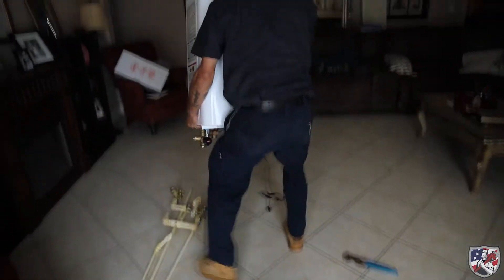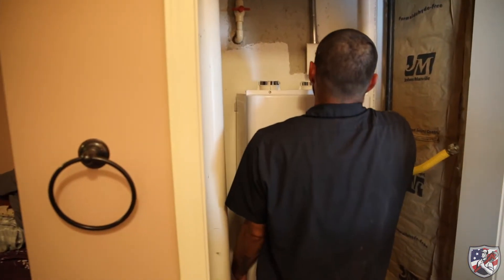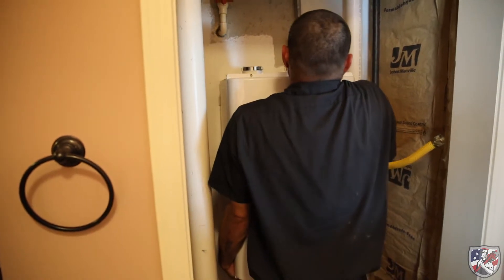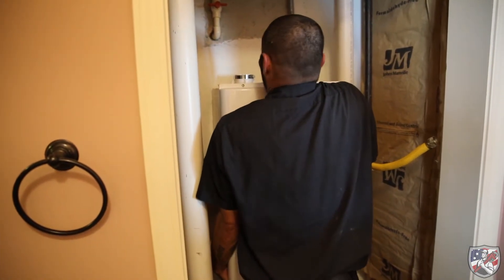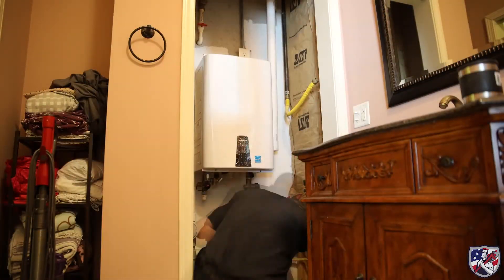With the new tankless unit prepped, it is moved into place and set onto its mount. Now that the unit is in place, the new water lines and gas lines are installed.